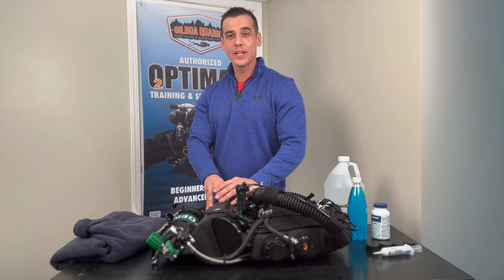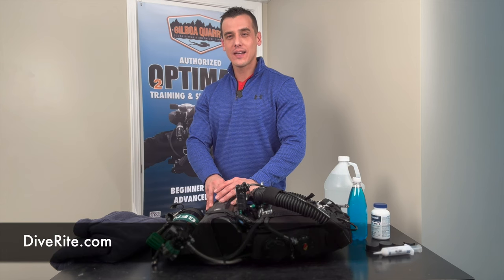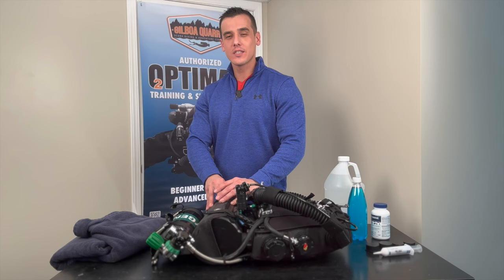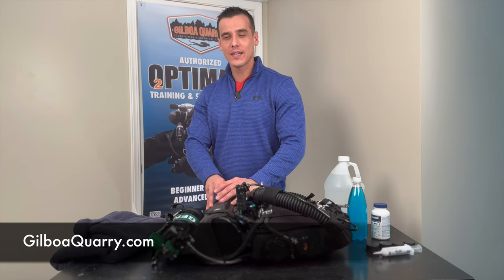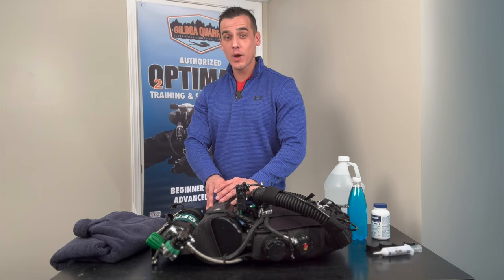This video is intended for those that are already certified on one of the Dive Right Optima rebreathers. If you'd like to get more information about training, please visit one of three websites: DiveRight.com, YippeeExpeditions.com, or GilboaQuarry.com. We're an authorized training and support center and we'd be happy to answer any questions that you might have.